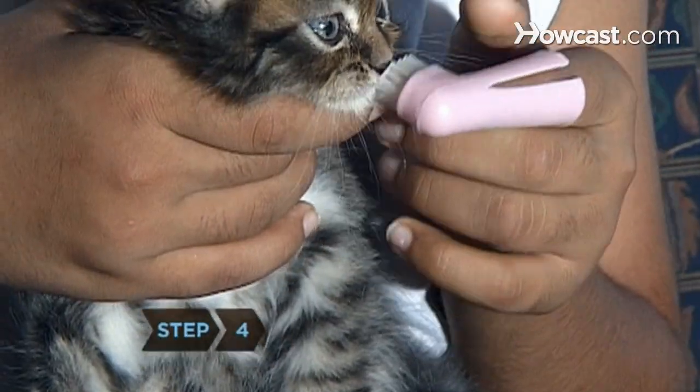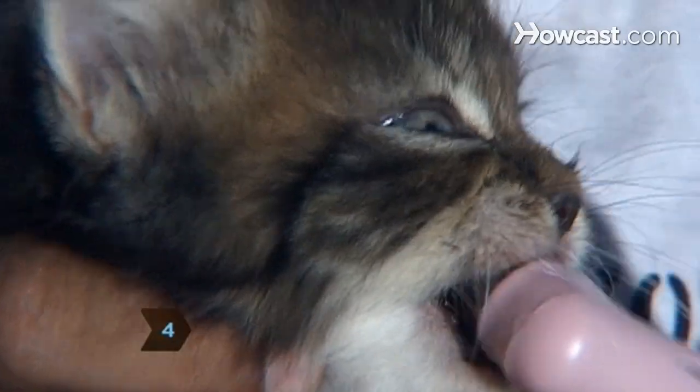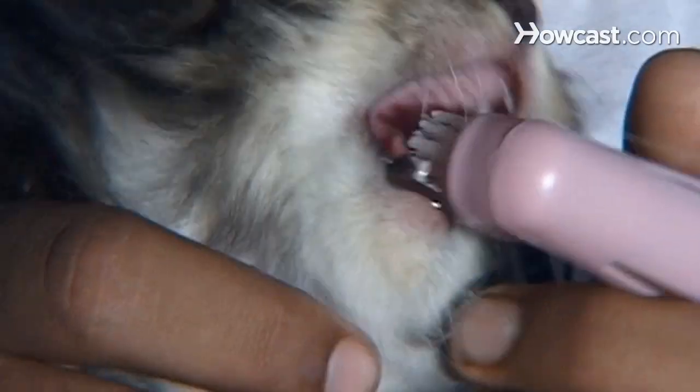Step 4. Start with either the upper or lower canine teeth and use a gentle up-and-down motion to remove food particles.